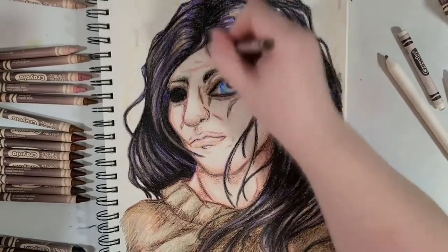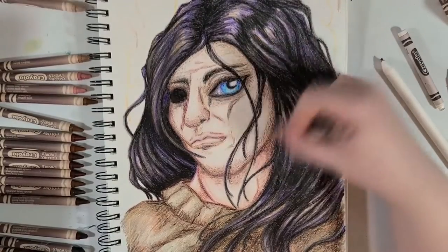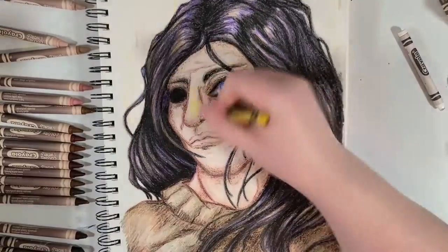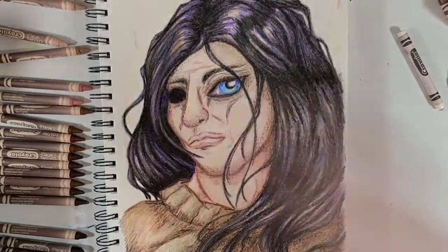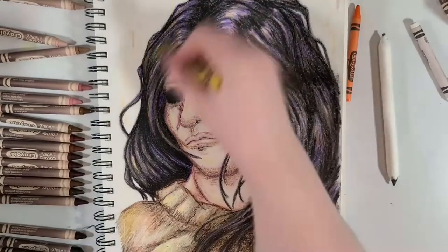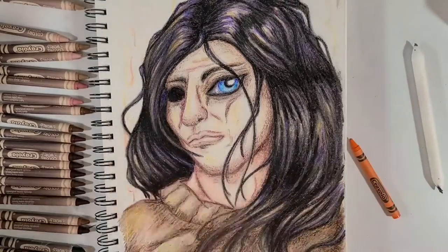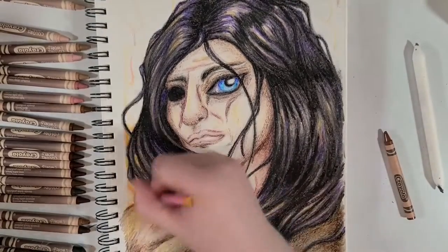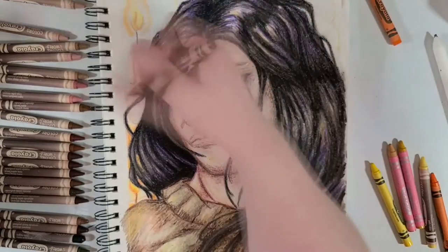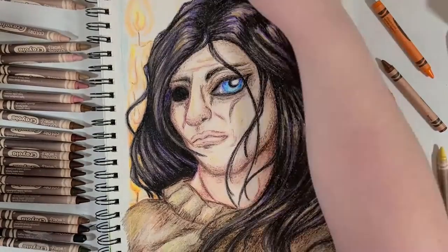I wasn't originally thinking about doing a background, but the temptation was just too great. I just went right in freehanding all those melty waxy candles. That was a fun challenge. Don't ever be afraid of artistically challenging yourself — try new things. Just not coating bodies in wax and displaying them, because that's illegal.